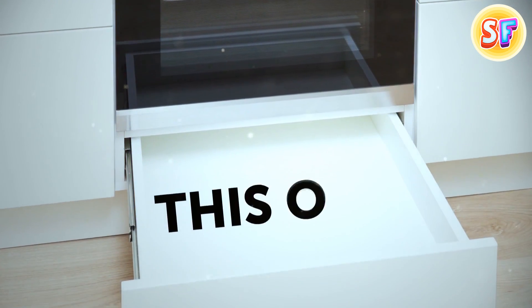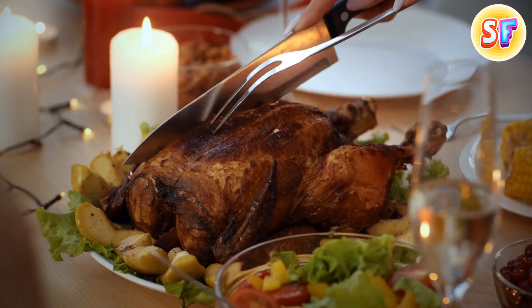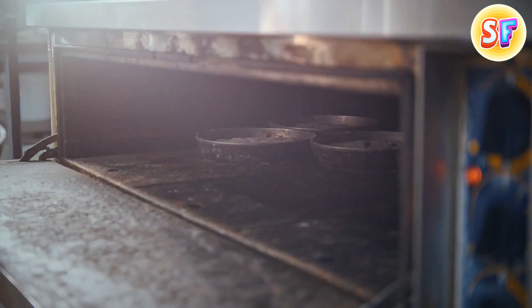You've heard before that a drawer beneath your oven is there for keeping food warm if the guests are running late. Here's one more hidden function: you can slow cook on lower temperatures in that drawer too.